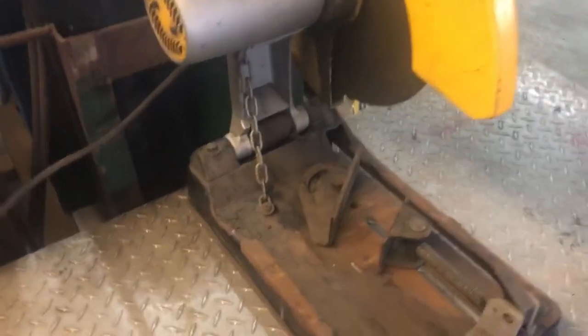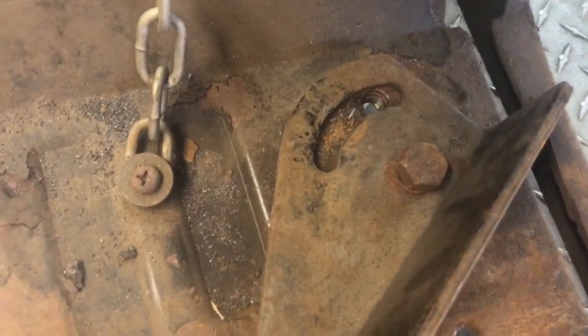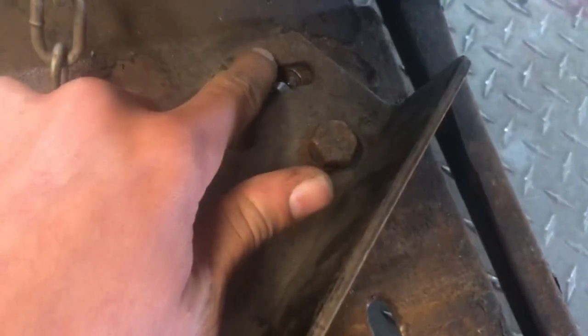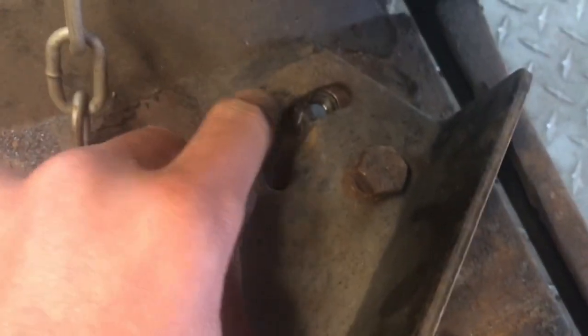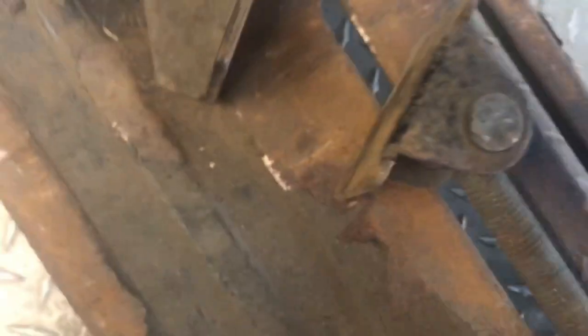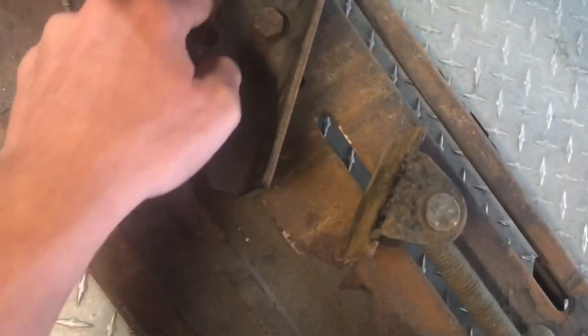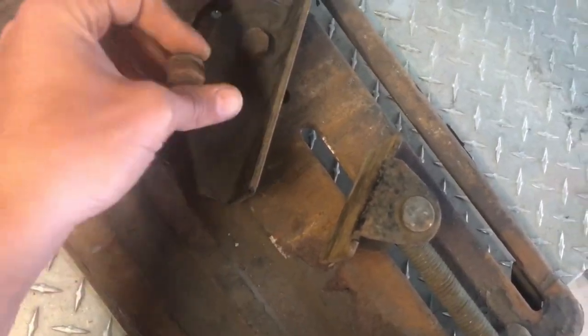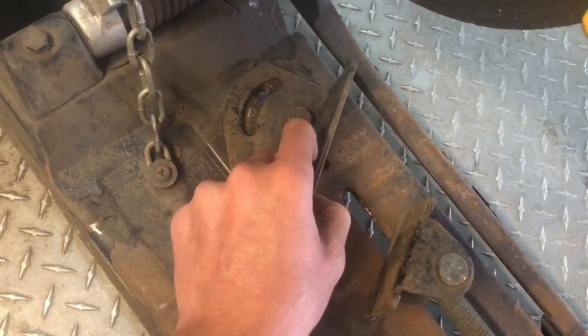I got the saw angle adjusted. For this particular setup you want to do about 32 to 33 degrees on the angle. For this particular saw you have to undo the bolt that was holding where it would rotate, then loosen this one where it can move a little bit, and then go ahead and put it back in.